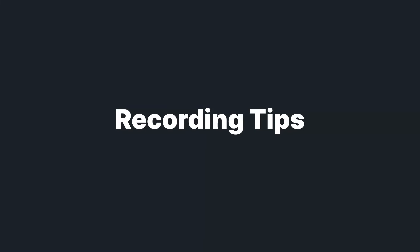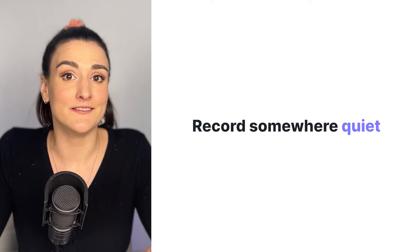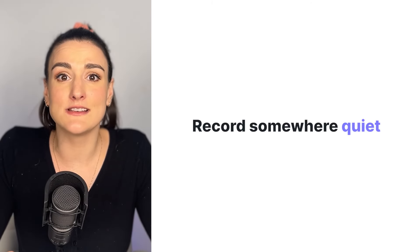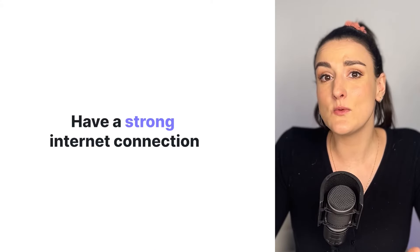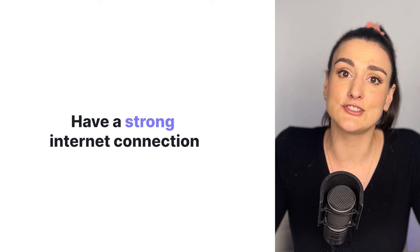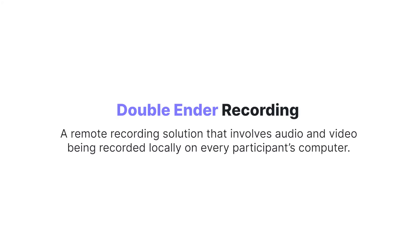You want to make sure that you and your guests are both wearing headphones. This is going to prevent audio bleed, which is when one mic picks up the output of another mic. Record somewhere quiet, somewhere where there's minimal background noise, and if the room is more cluttered and has carpet, it's really going to help with any echo in the room. You also want to make sure that you have a strong internet connection and that you use a platform that supports double-ender recordings. This is when the audio and the video are recorded on everybody's computer locally so that any internet issues don't affect the final audio file.